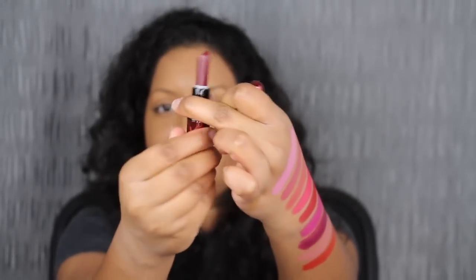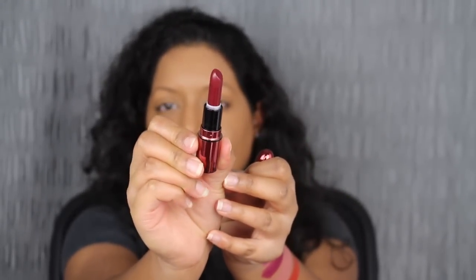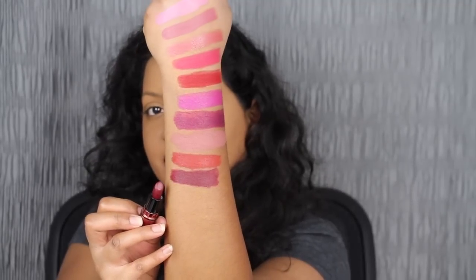And the last shade in the collection is called Diva — gorgeous packaging. This is a burgundy shade. I love this deep burgundy shade; it compliments my skin complexion. This is so fall and winter ready — we are currently in winter because it's December. And this feels so comfortable on the lips. I love this shade.